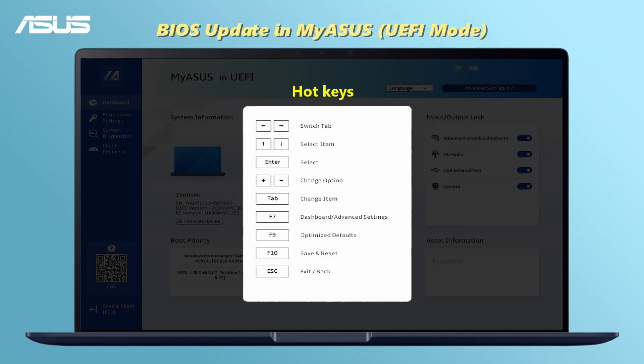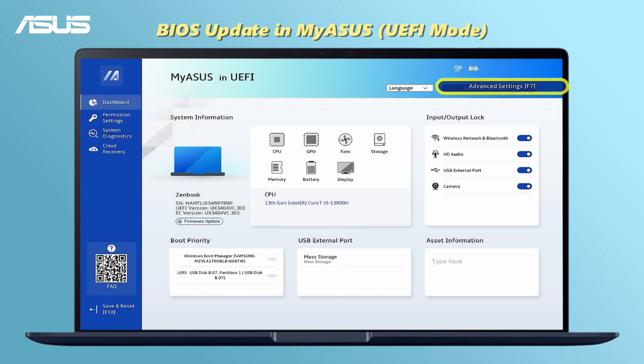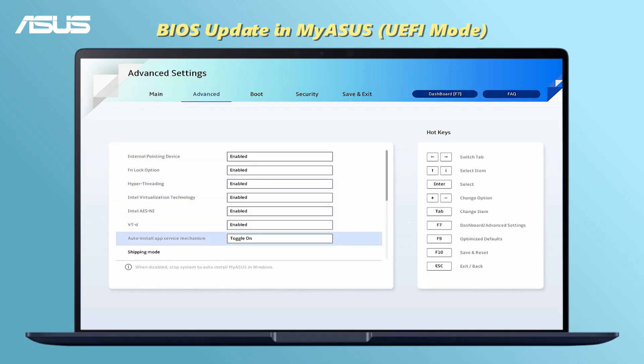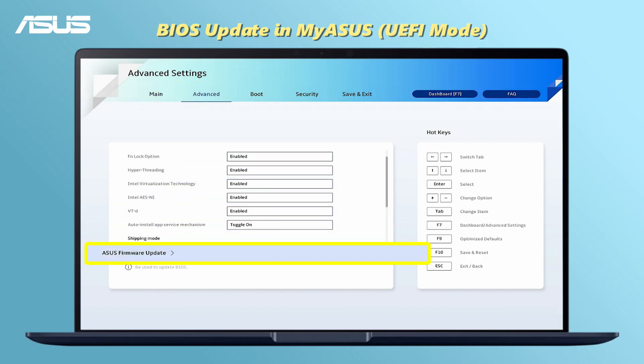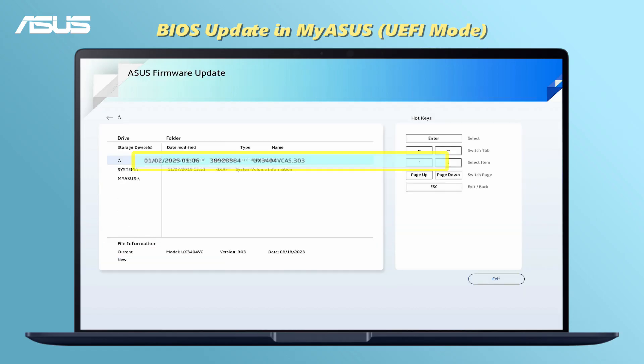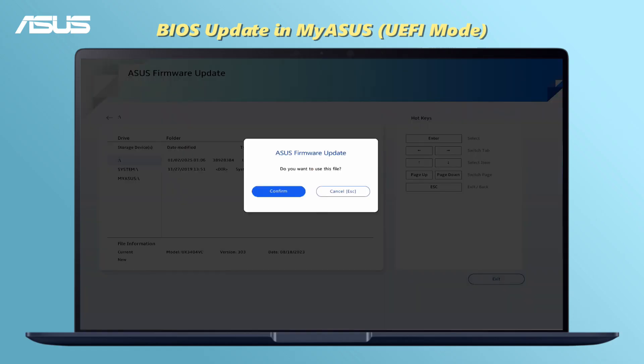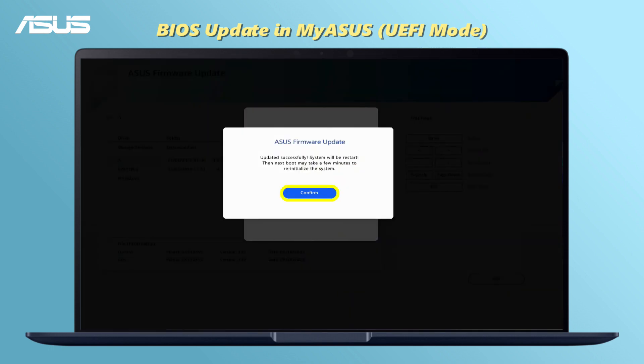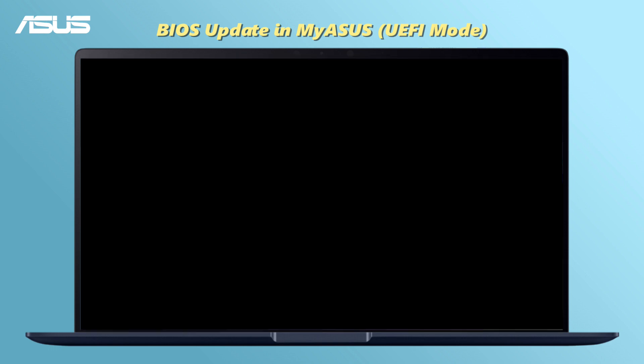In UEFI mode, you can use the arrow keys, Enter, touchpad, or mouse to navigate to Advanced Mode and select ASUS Firmware Update under the Advanced tab. Select the BIOS update file from the USB drive to begin the update. The BIOS update is complete when the computer successfully reboots into Windows.